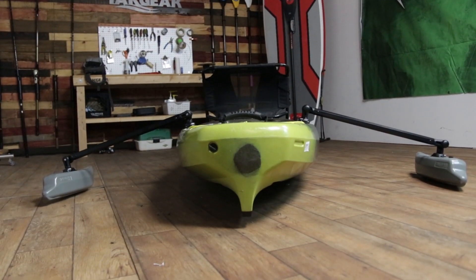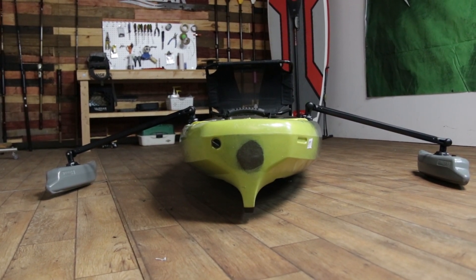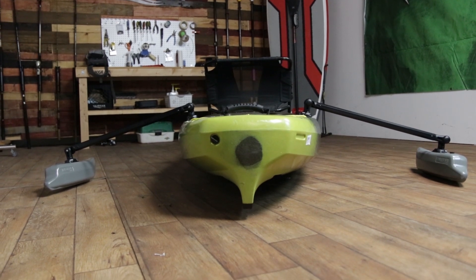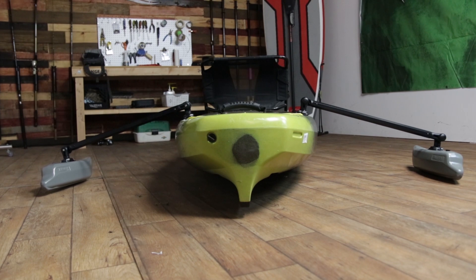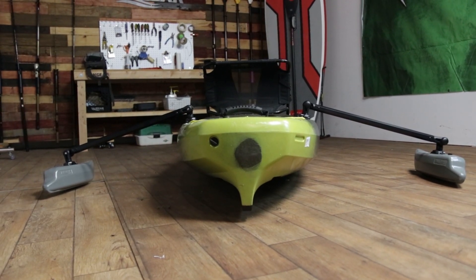We have our outriggers installed. We put them on the back — you'll notice they're a little bit farther back to make it easier to reach around and raise and lower them. It also helps keep them out of the paddle stroke. If you want to stand in your kayak, we have a lot of customers who like to put them all the way in the front as well, but it's your choice.